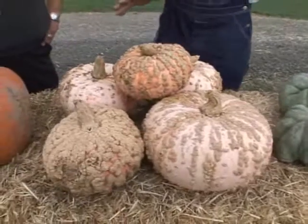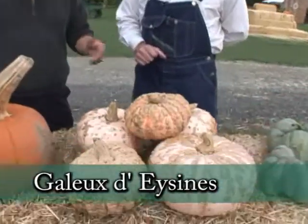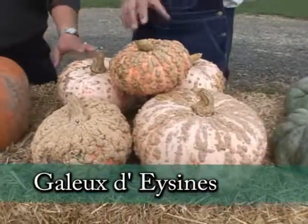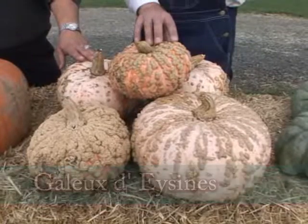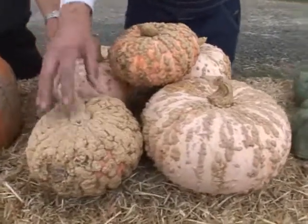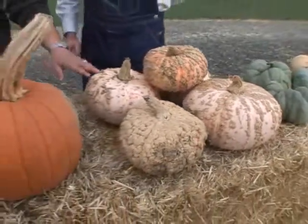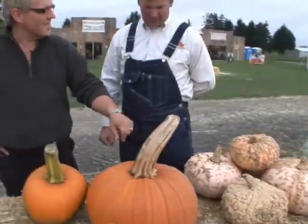This is a French variety called Galet d'Escène. These warts continue to grow even after they're picked, and eventually the whole squash will be covered with them. Excellent for soups — a nice moist flesh on that one, proving what's on the inside is often more important than what's on the outside.